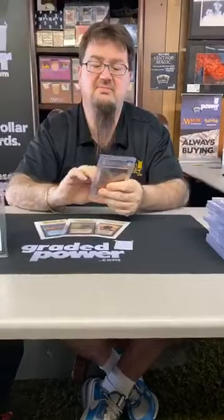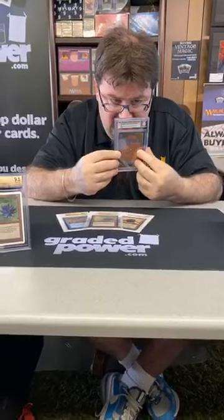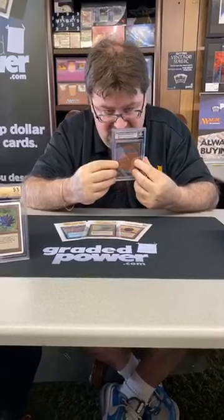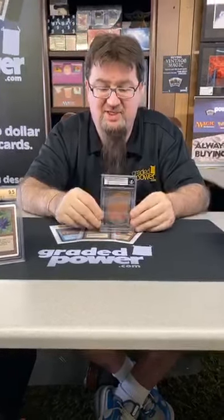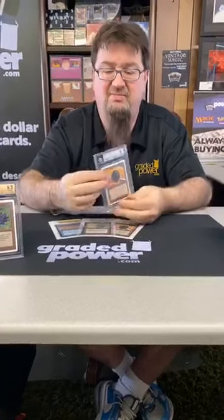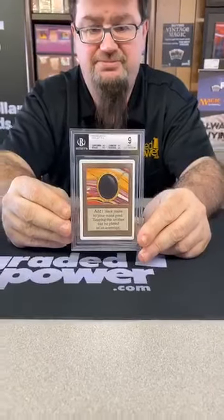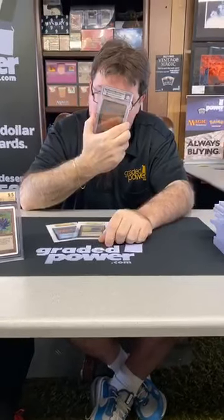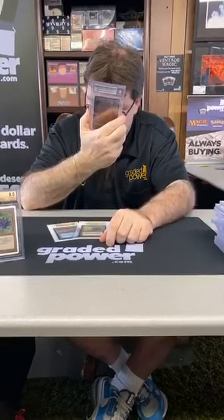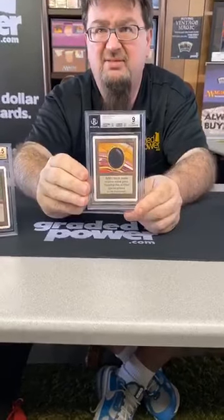Another lonely 9: centering 8.5, edges 9.5, corners 9.5, surface 9.5. If only my centering could get a little better — but there's nothing you can do about it. Mox Jet Unlimited, 9. It's off-centered by a hair — you can see it. I'm blind as a bat, I'm horrible with off-center, I can't even draw a straight line with a t-square.